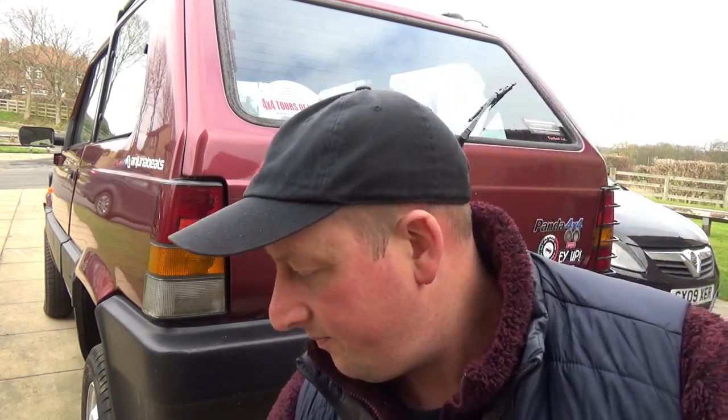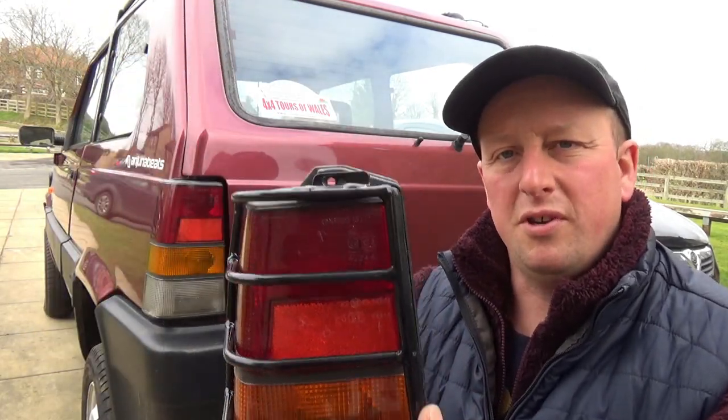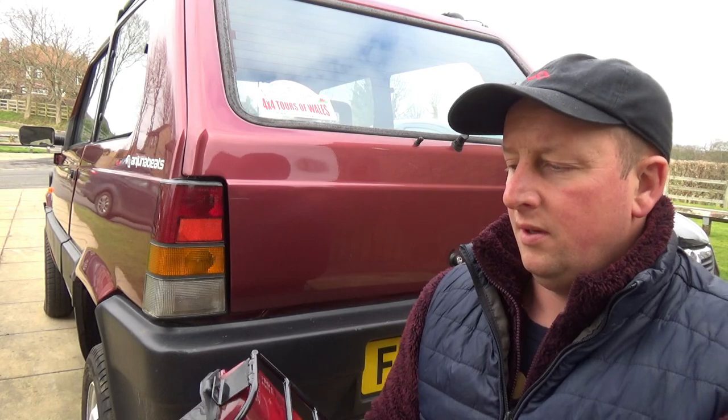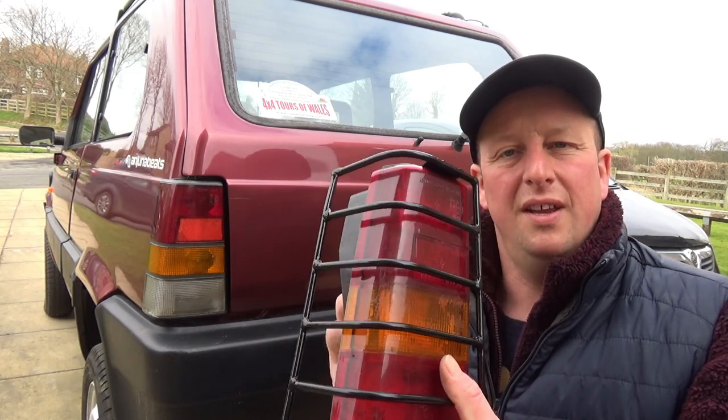I'll just get down and get a spare light here. As you can see, with the original mountings being used on these original light clusters, the new light guards fit directly into the original mounting holes. There's two screws, one at the top and one at the bottom. The only tool you need for this job is a posi head screwdriver. Not only do they fit over the Mark II cluster, but here we have, if you can believe it, a Mark I light cluster. These guards fit perfectly onto the same mountings, the top and the bottom, so these will also fit a Mark I.